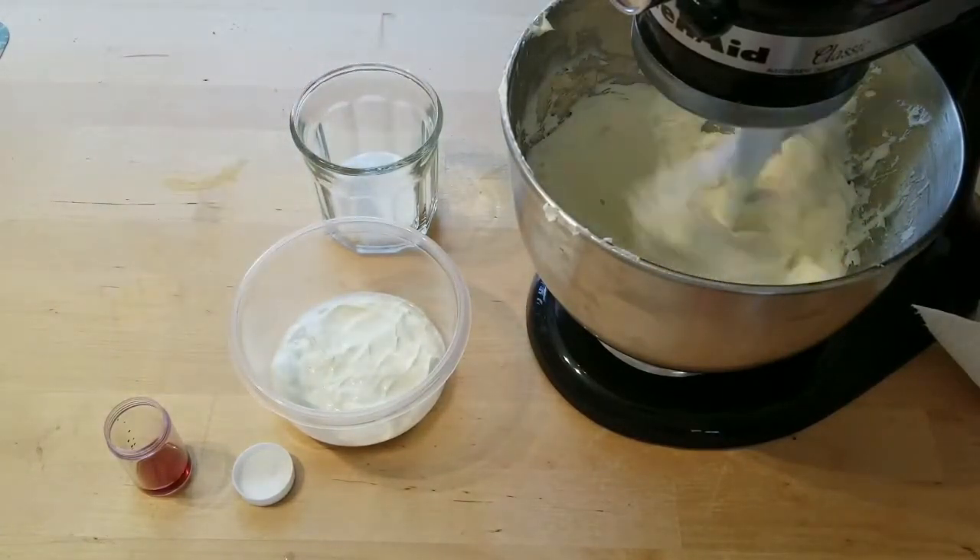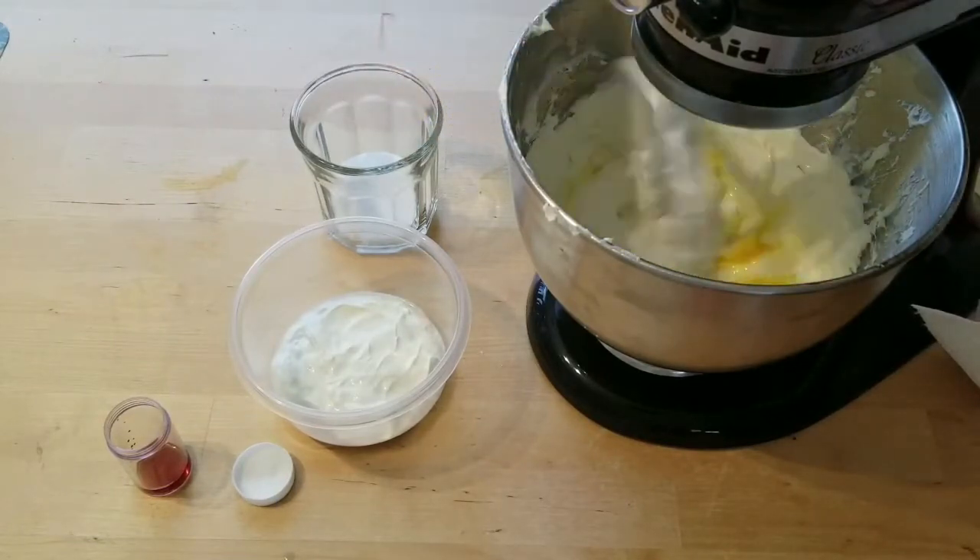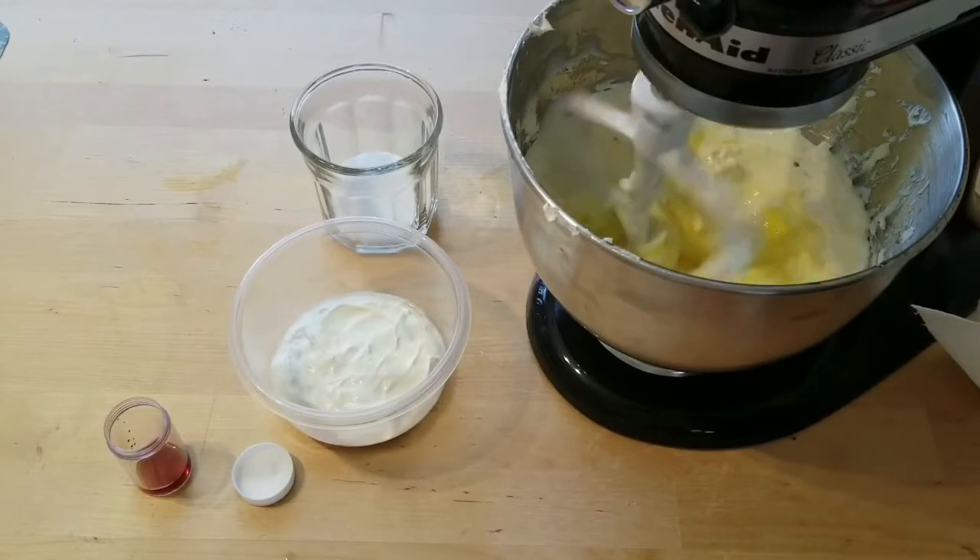Now we can add in our eggs. Make sure that you add in your eggs one at a time and wait for the first egg to fully incorporate before you add the second.